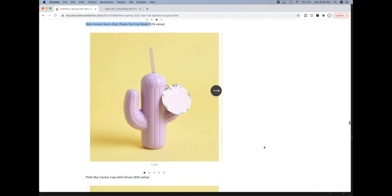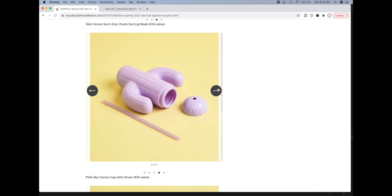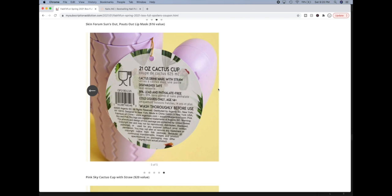The next product is the Pink Sky Cactus Cupless Straw. Let me know in the comments below if you're excited for this one — I can only see myself using this in a select few circumstances, and I couldn't find anything really about it. I think that might be why they intentionally put a big picture of the tag right here so we at least had a little bit of information. It says it's dishwasher safe, BPA, lead, and phthalate free, cold liquids only, and wash thoroughly before use. This is a novelty product — it really is.